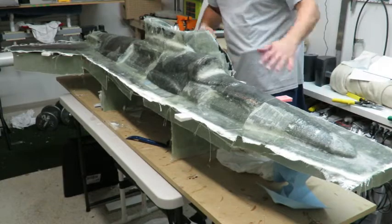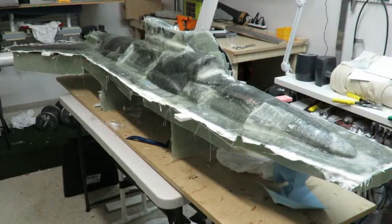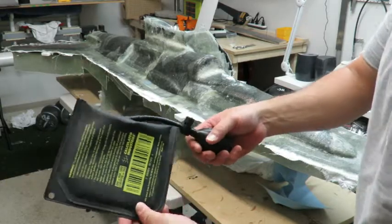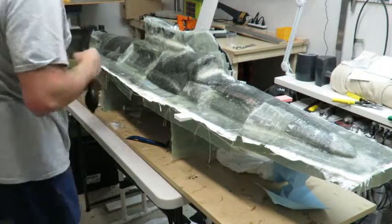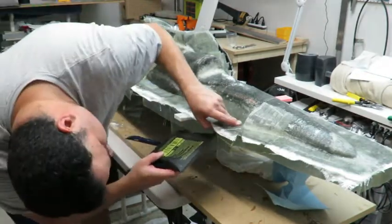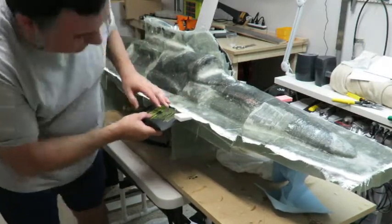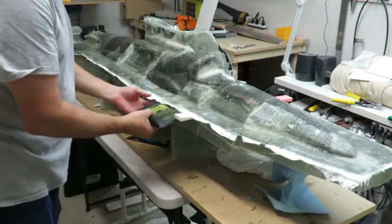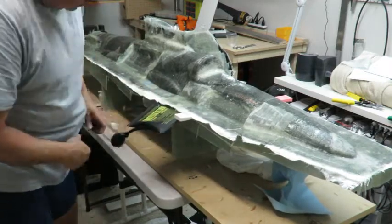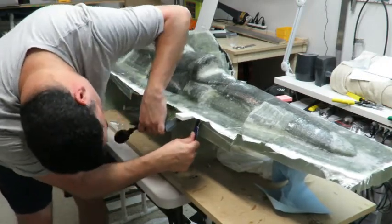I'm going to trim these edges up and make it nice because it does look pretty raggedy. Now I'm going to try this guy — I want to see how this works. This is one of those inflatable shims. Stick it in here and find a spot for it. This might have just been a wasted $14, $15, but let's give it a shot.